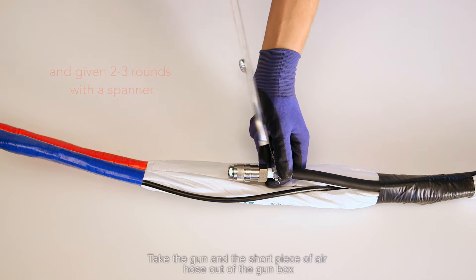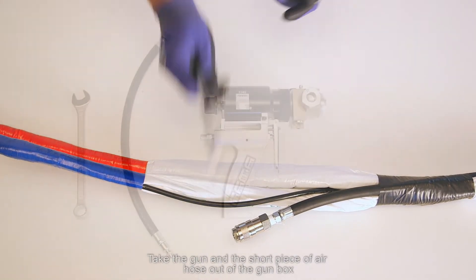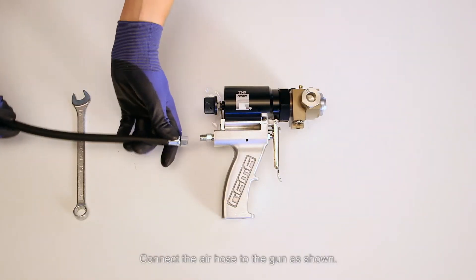Take the gun and the short piece of air hose out of the gun box. Connect the air hose to the gun as shown.